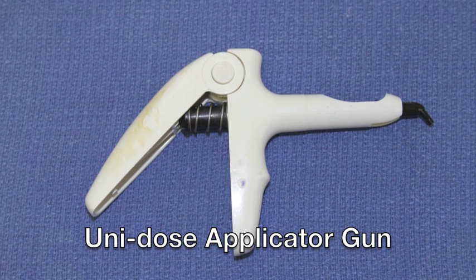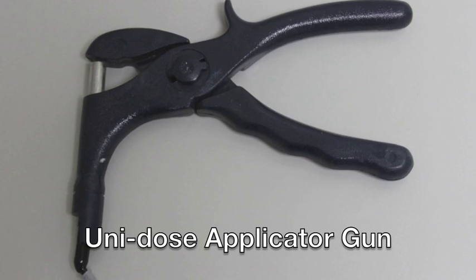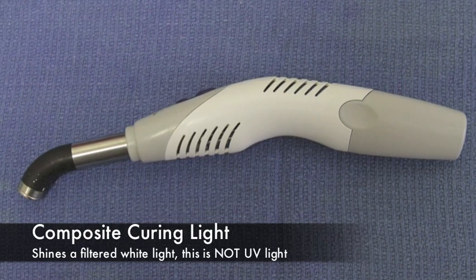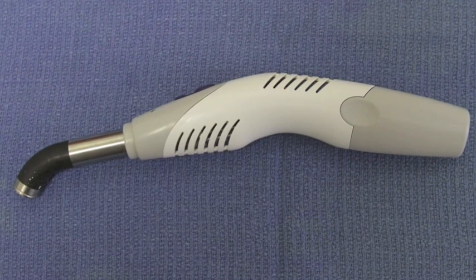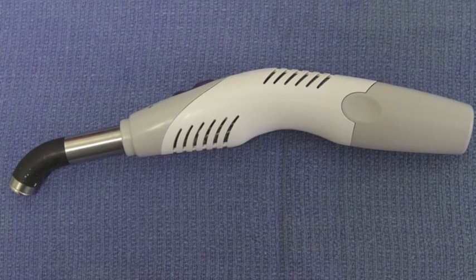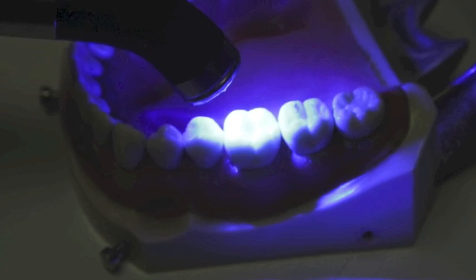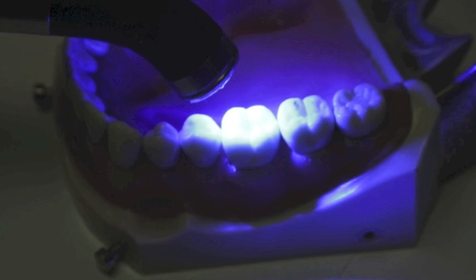Illustrated here are two examples of dispensing guns for the capsules. The curing light is a device that emits filtered light of a specific light spectrum. This light energy initiates the polymerization process, causing the bonding agent, the flowable composite, and the universal restorative material to become hard or set. The time that the curing light shines on the tooth is dependent on the formulation set by the company and is somewhere between 20 and 40 seconds.